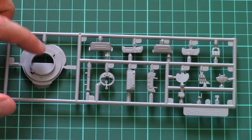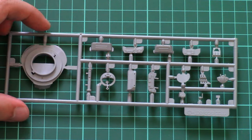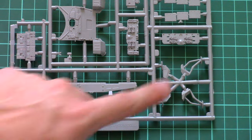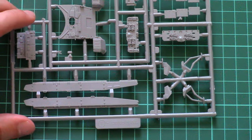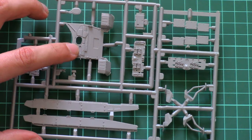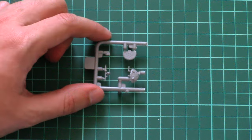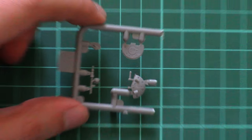Next we have another sprue dedicated to turret parts — the bottom part and some parts for the hatches which were molded separately. Then a larger sprue with side fender parts, external equipment, and another version of the glacis plate. We'll need to check the assembly manual to confirm which version is used. There's also a small frame for turret hatch parts — these can be positioned open, but there's no interior detail, so the choice is up to you.